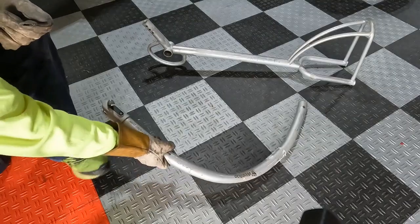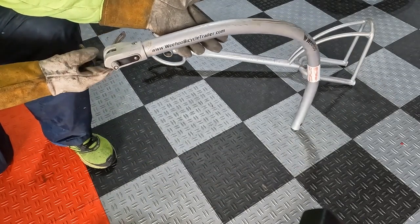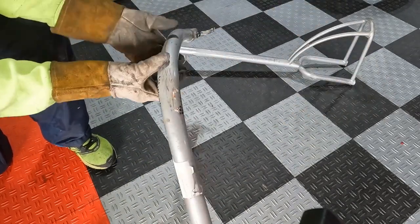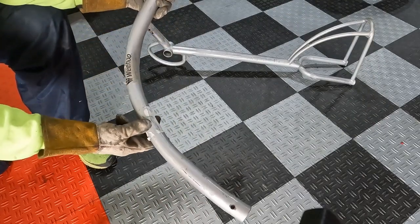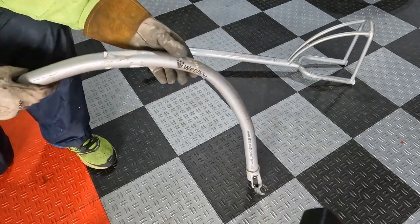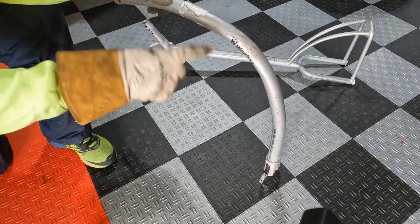Next thing is to try to straighten this piece out - this is what's going to attach to the bike and pull the trailer. It's bent in just about every possible way. I'm going to heat all this up and see if I can get it straight again and get the curve right.